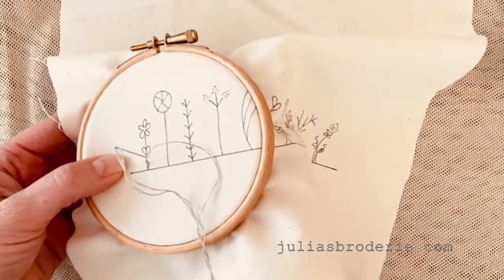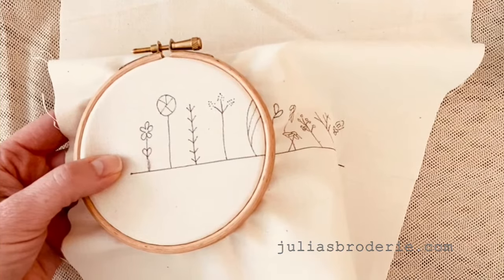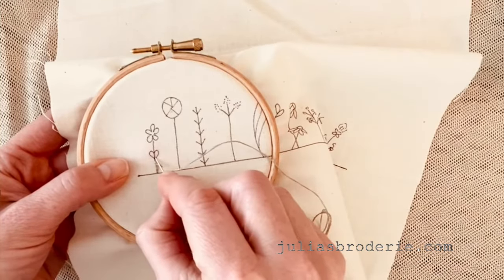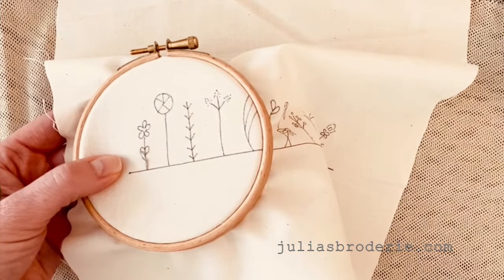This is a great stitch for straight lines, for filling in things, because you can make a lot of straight rows next to each other and it creates a nice fill. Bring it up through the stitch and just keep your stitches even for a nice, neat line.